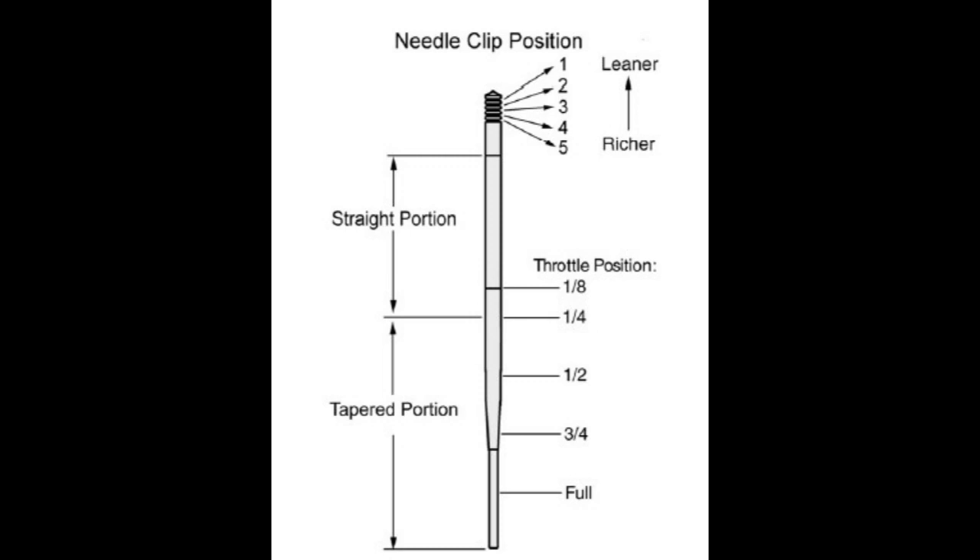Here's a diagram of the needle clip position. There are five different positions on the main needle clip in the carburetor, numbered one through five. Position five is richer and position one is leaner. From the factory they put it on five, so it was running rich, bogging down, and flooding the carburetor. The dealer made the appropriate adjustments to bring it back to the leaner side so the four-wheeler has proper fuel flow through the needle and jets of the carburetor, and now it works properly.